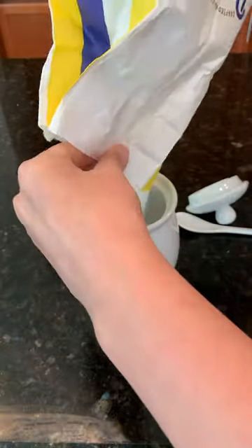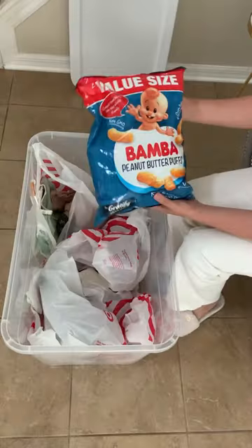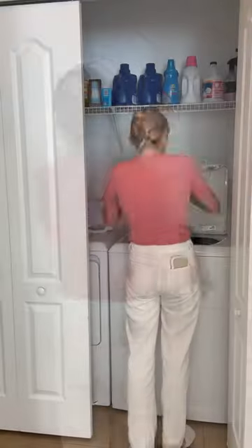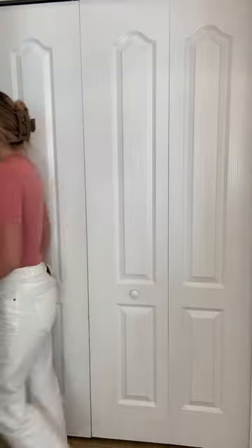I stopped by Target earlier this afternoon and found some things in the clearance section that I wanted to show you guys, along with some necessities that I needed for Yosef. I'm just organizing everything and throwing the new clothes in the washer. Thank you guys for watching — stay tuned for next time.